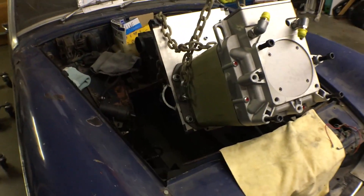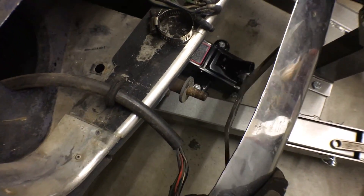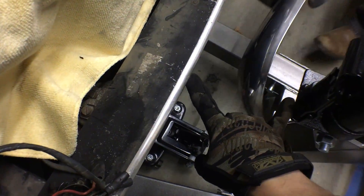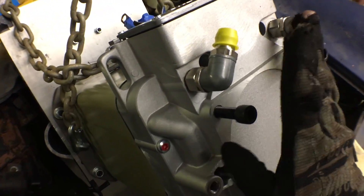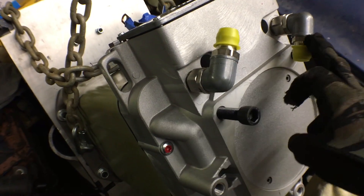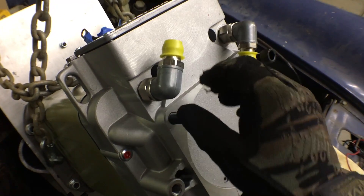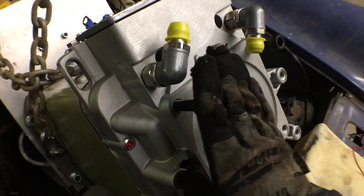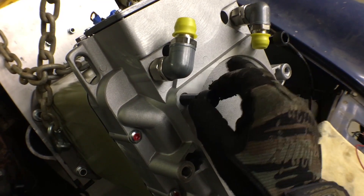Alright, so we're trying to shove this thing in here and we need every inch we can get. So we're going to try and remove this bumper — there we go. That bought us like another four inches. It might be all she needs. We're leaving these bolts in here because as long as they're proud of the water intake and outlet, when we're shoving this square peg into a round hole, if it hits something, it'll hit these bolts before it hits the piece we care about. These can be sacrificial — we can replace them if they get all dinged up.